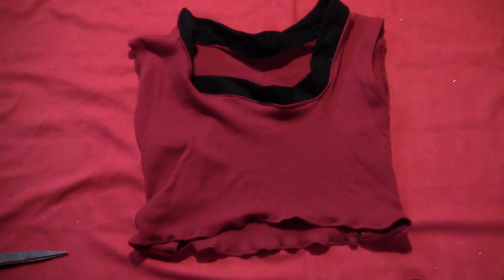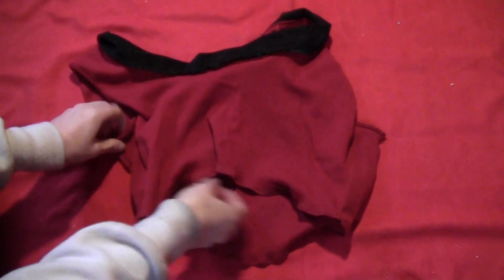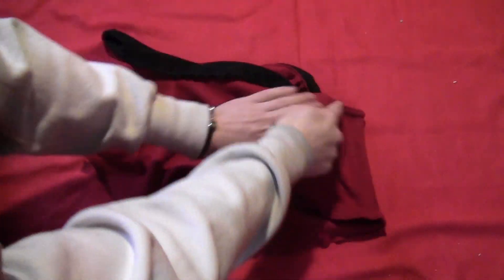Here's what you should have so far. If you find that it's too wide, just flip the shirt inside out and sew a couple lines down the side seams, bringing them in a few inches. Just sew in a few inches on the side seams and that will make the shirt tighter if it's too loose.